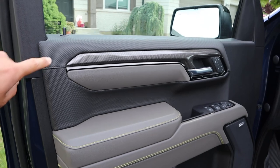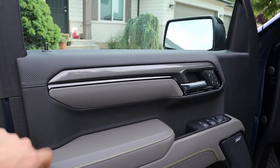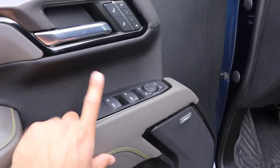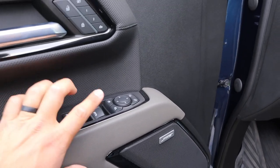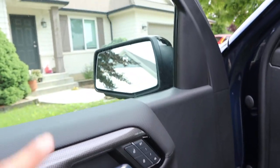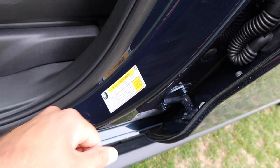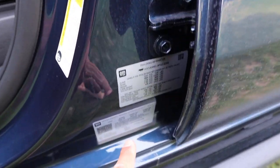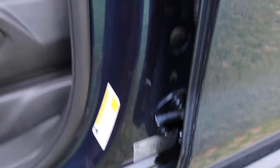Taking a look at the front door panel — again, easy-to-clean material, a nice strap across the door with neon stitching. All four windows are controlled here, with the front two being automatic. You have mirror adjustments, and the mirrors do power fold in. We also have memory seat functionality and blind spot monitoring. Here is the payload sticker: 1,010 pounds of payload capacity, and towing capacity is 8,800 pounds with this truck.